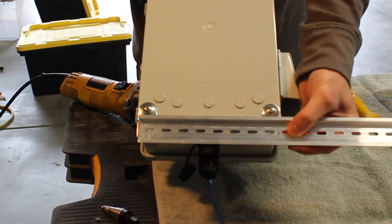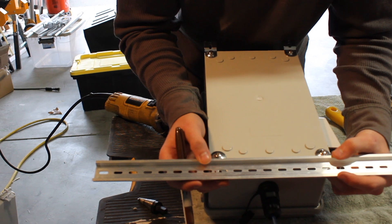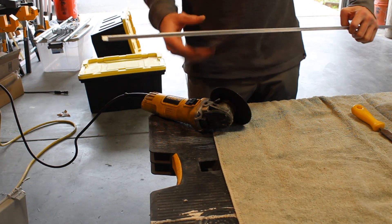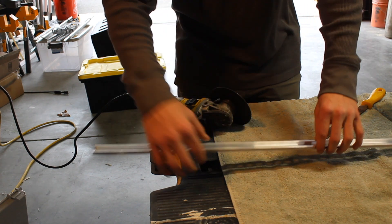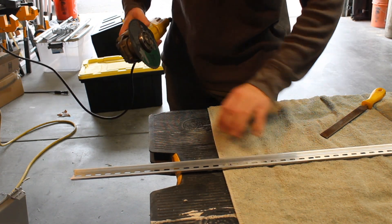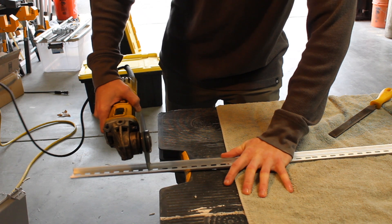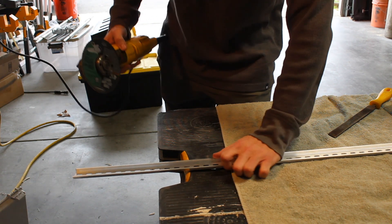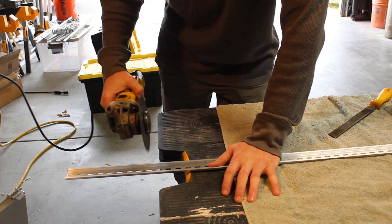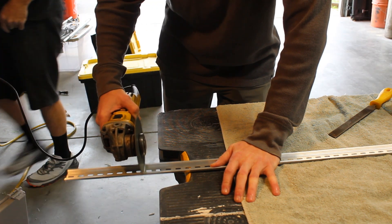If you find that your DIN rail's holes do not line up with the hinge holes, you can always go ahead and cut your own holes in the DIN rail. Once you've cut your two DIN rail pieces down to size, you can begin to file down those rough edges.